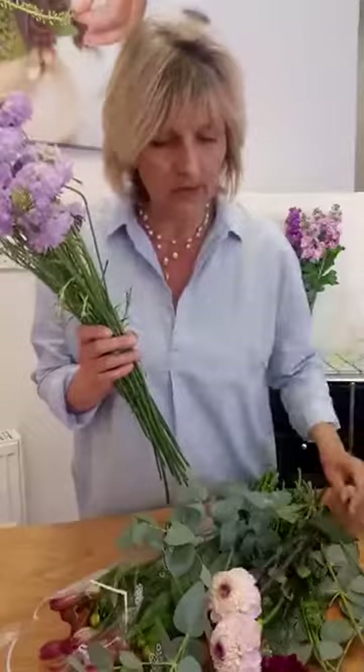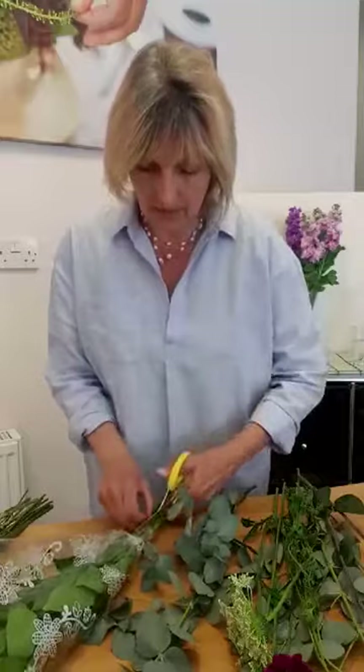And then I have got some — this is how they've arrived. They've arrived in a bit of cellophane to keep them safe. What we do is we cut that open and let's get started.